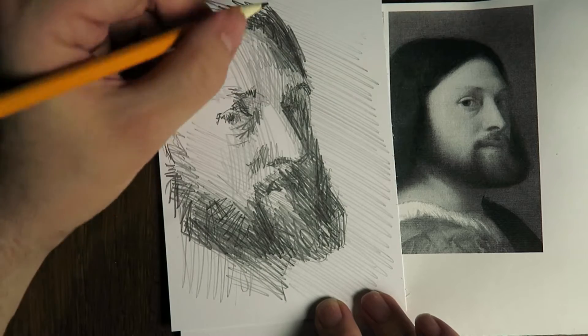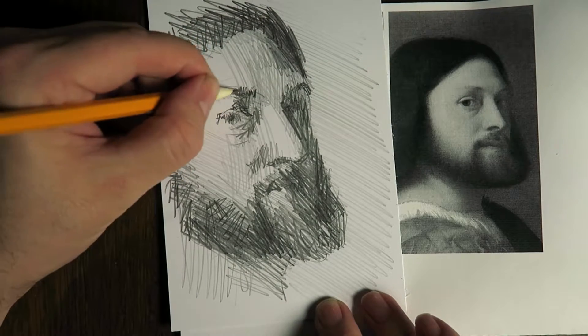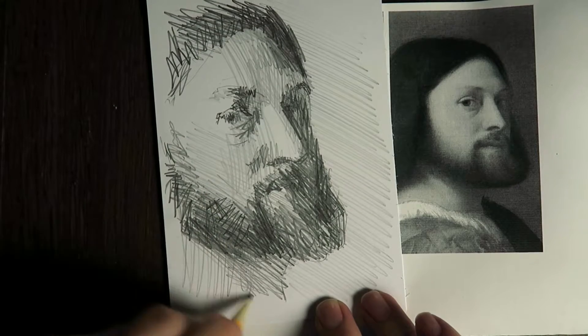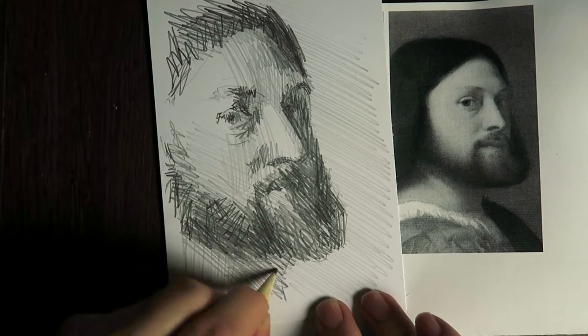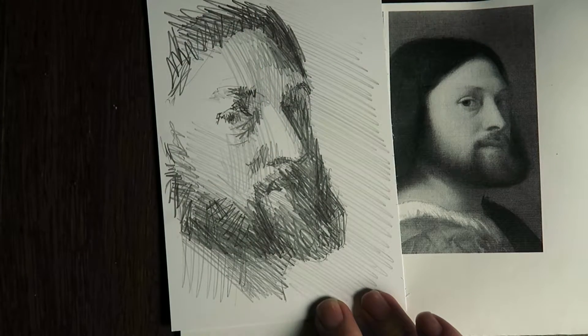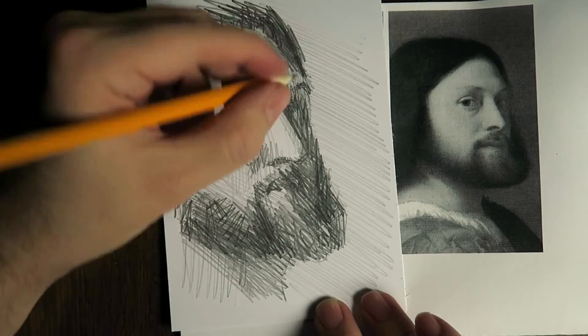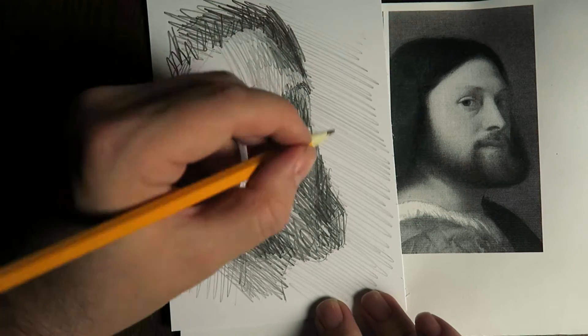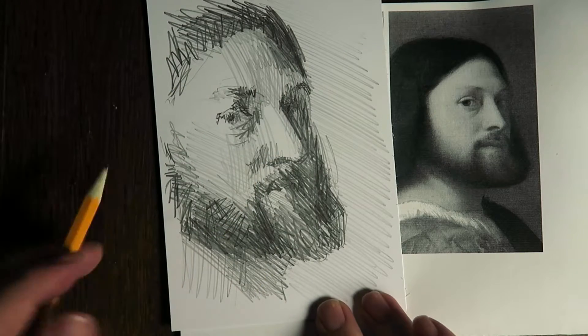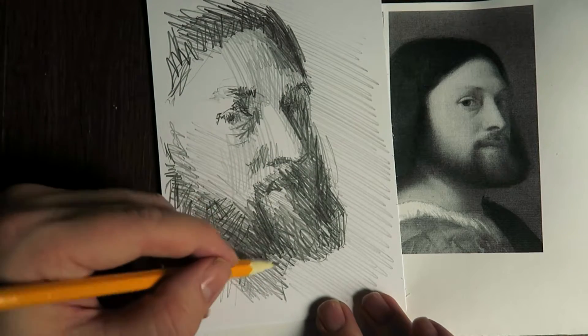I'm approaching the point at which I think, if I go on longer it becomes a really overworked drawing — the freshness goes away. And I want this to be a nice quick drawing actually.